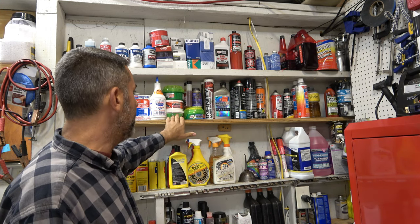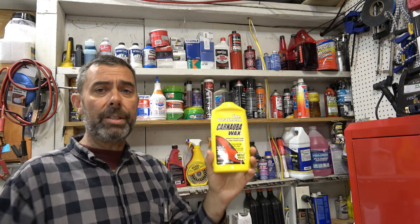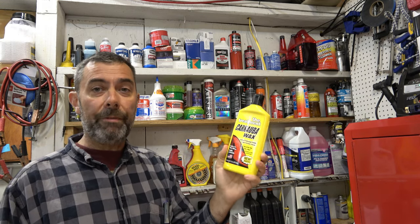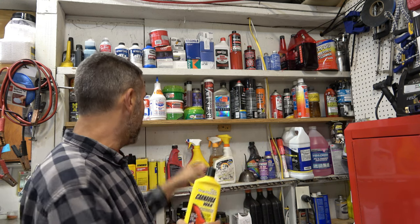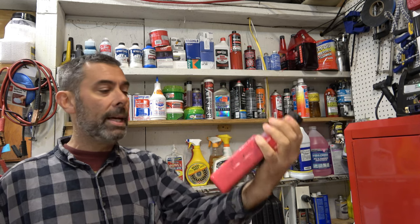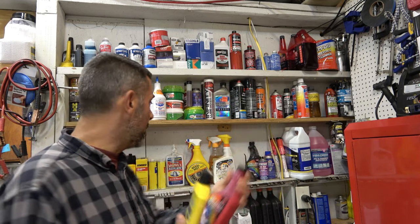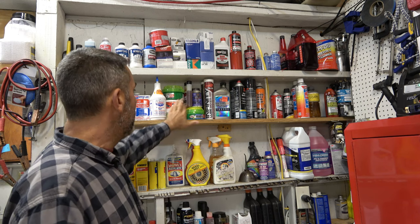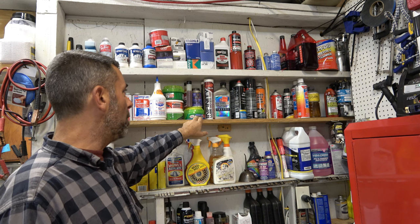Now we've got a bunch of different compounds here. This company called The Treatment sent me some great stuff to work with when fixing up the super beetle, and it's really good stuff. I was looking at color code 2000 back in the day, and this was the closest thing. So I reached out to them — they sell these products. I have a lot of their waxes, rubbing compound, and polishing compound. I also do have Turtle Wax as well.